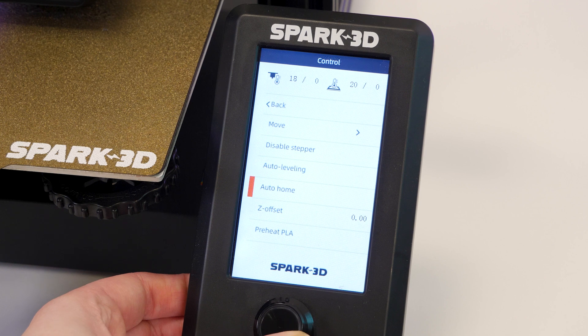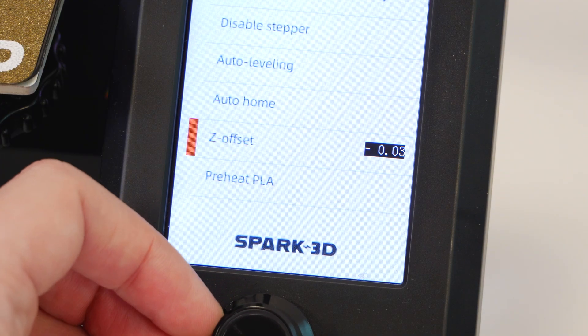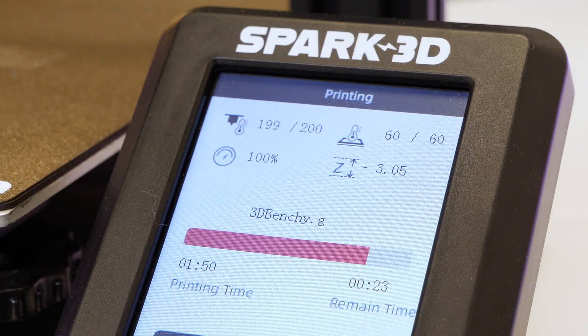The Z offset seemed to work best when adjusting it in increments of 0.5, but the sweet spot seemed to be around minus 3.05 for a nice smooth result.